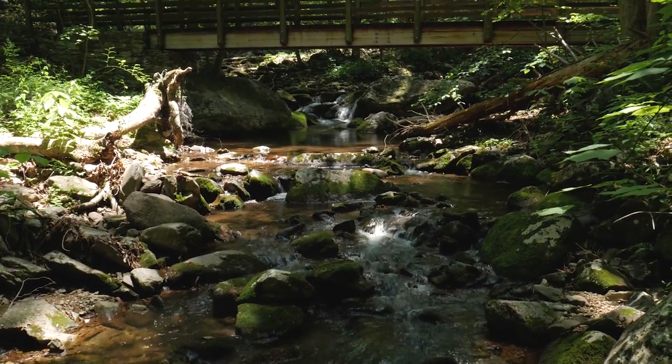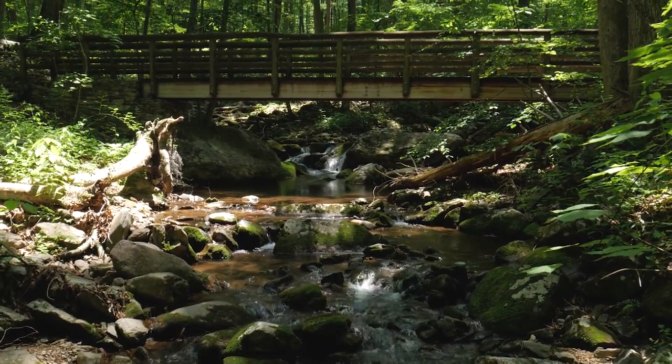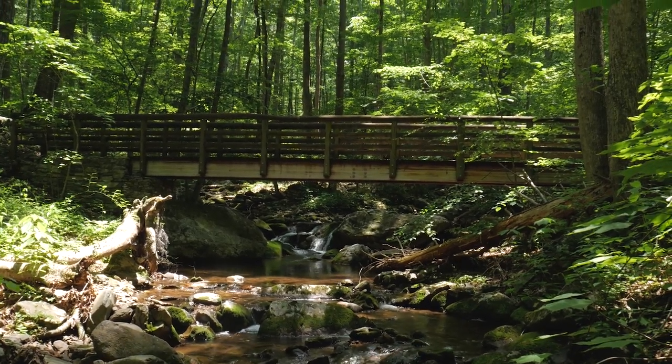We found this beautiful bridge here that initially we thought was going to be what we were crossing next. Poor Jessica just read the description of the trail we're climbing, and it states that the next three-quarter mile is much steeper. This is not a difficult hike, but it is also not a flat hike — this is a true hike. It is beautiful, but it is just humid as hell. It's probably 80 to 85 degrees outside, and the humidity is quite miserable.